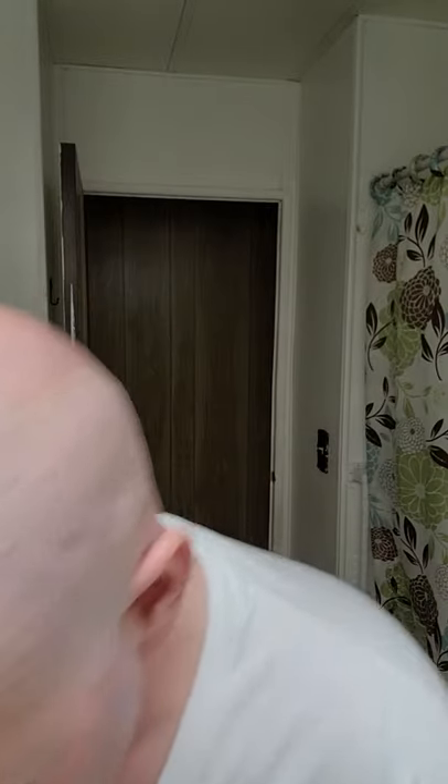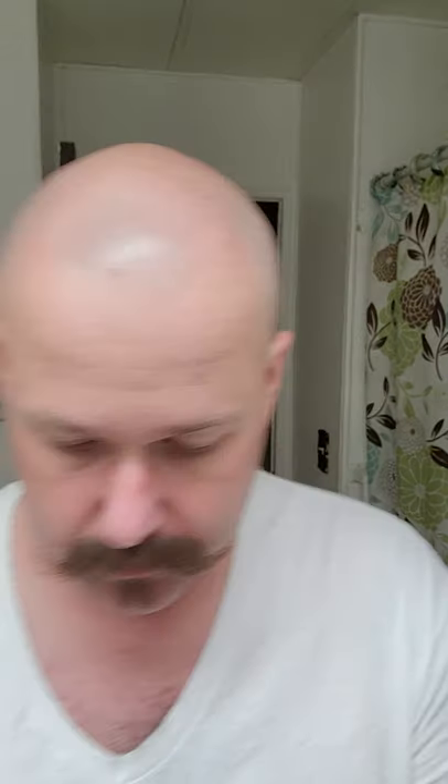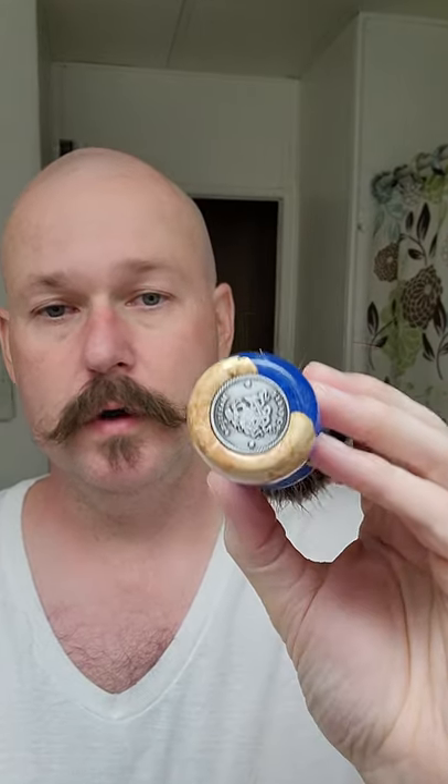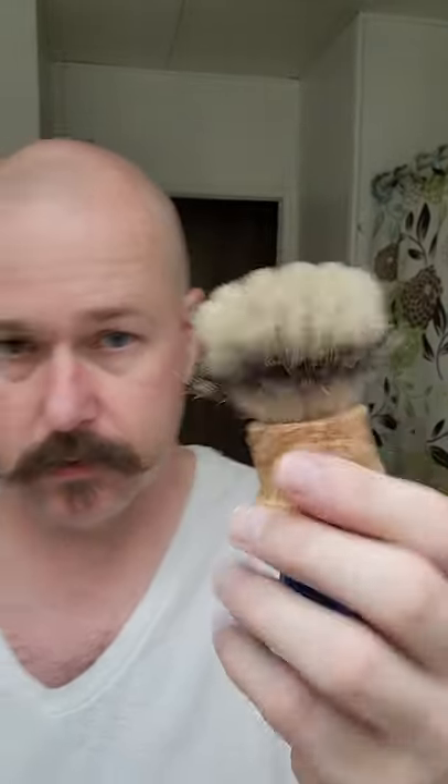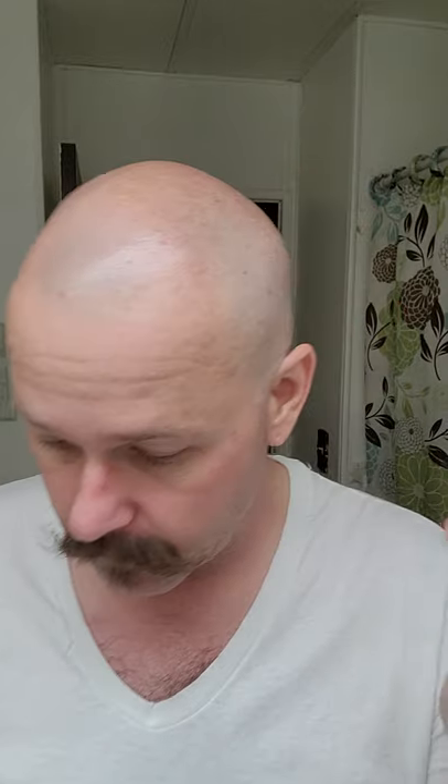For my razor today, the Ascension Select. This has a second-use Rapira Platinum Luxe blade. And for my brush, which I've had soaking for a few minutes, this is my Maritime Brush Co Hybrid Burl and Resin brush. Fantastic brush — beautiful silvertip badger knot. Just an absolutely great brush. Love it.